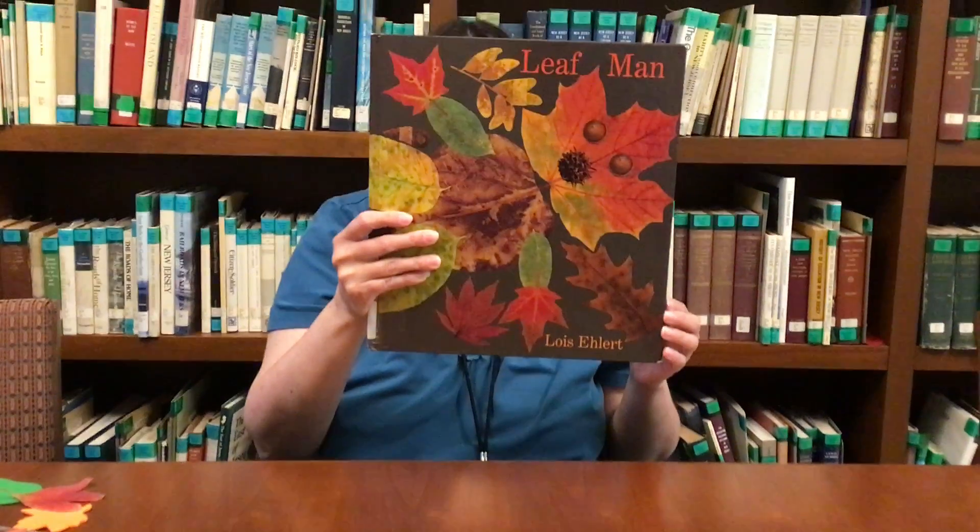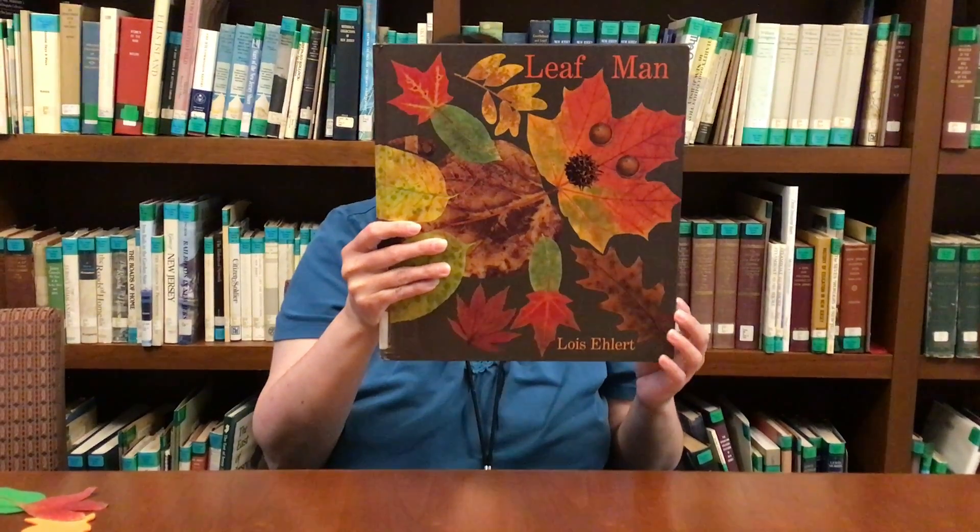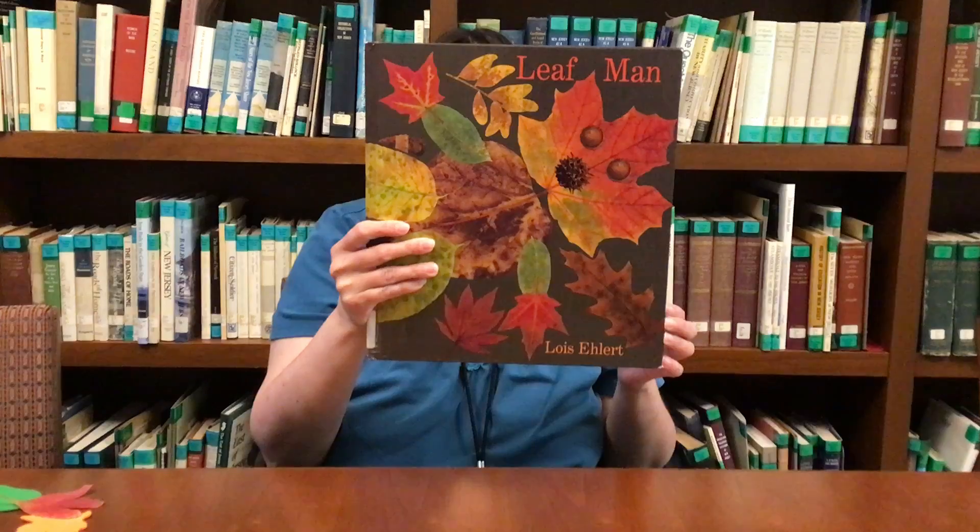It's called Leaf Man by Lois Ehlert. She did the pictures too, and they're beautiful pictures that she made by going on different types of items. That's called collage.